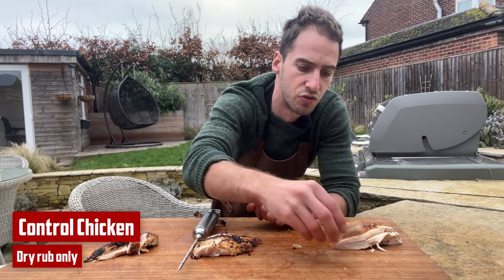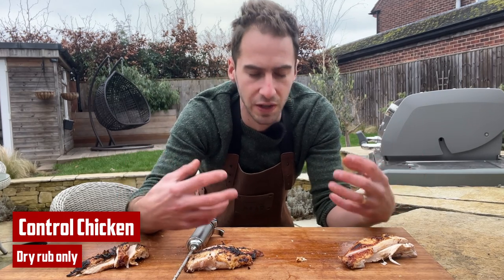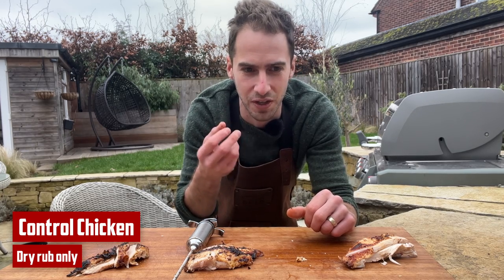First up I'm going to try the control. It's not bad but you can taste that all of the flavour is sitting on the surface — very little has penetrated deep into the meat. The first bite is really delicious but then as you chew it it's kind of like, yeah.